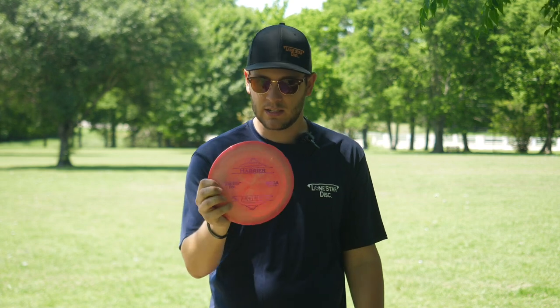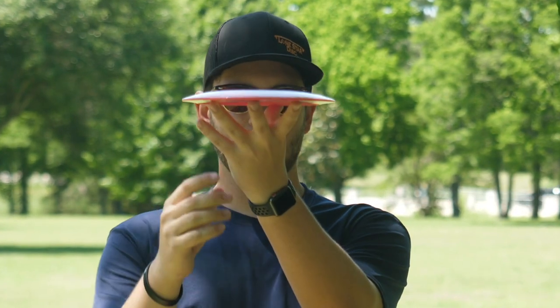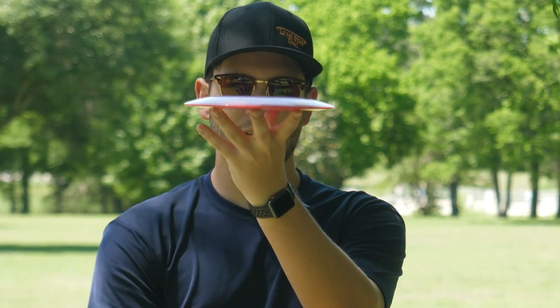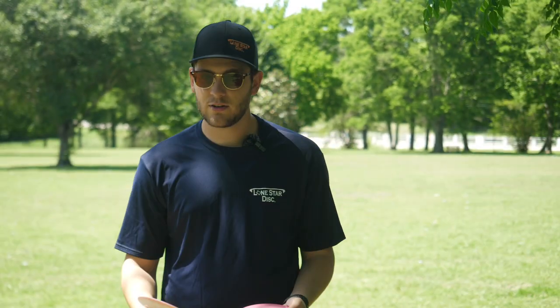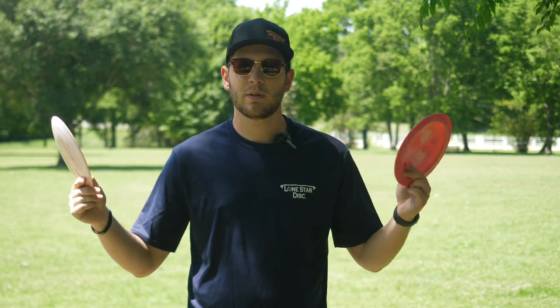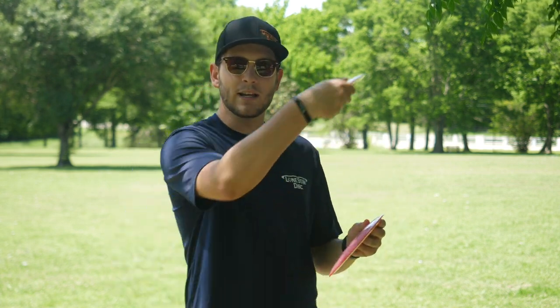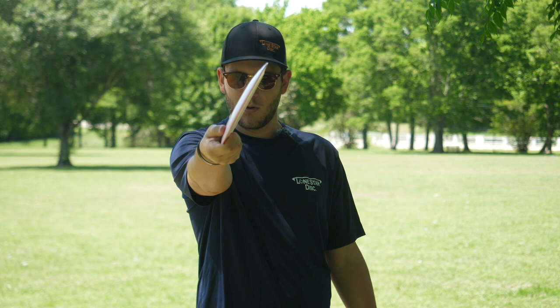This disc does have a significant amount of understability. You can see it just by looking at it — the way the parting line shapes, the amount of dome on this thing. It's built to be understable and meant to glide for days. But even higher arm speed players and pro players will be able to find a use for this, either as giant turnover shots or high speed rollers.